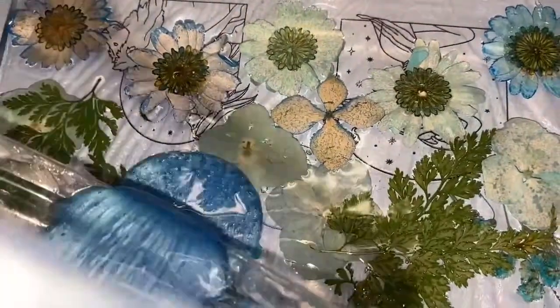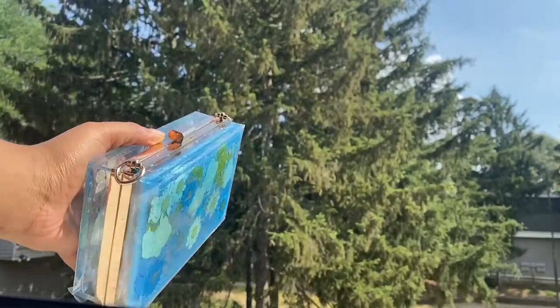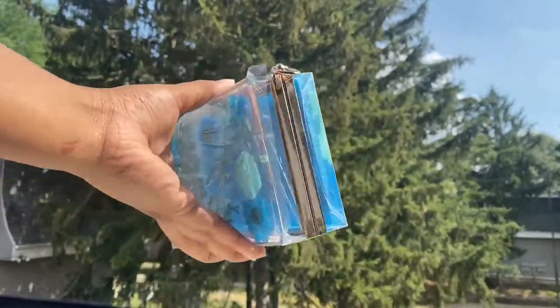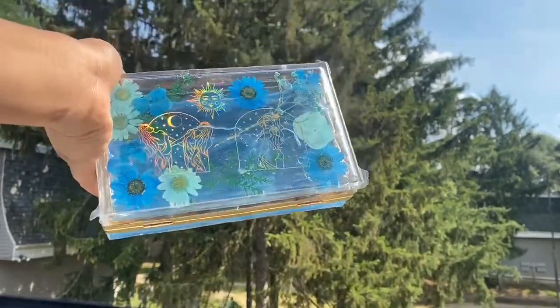After this layer dried, I decided to add a mix of two different types of blue and some glitter, and I just poured it down. Obviously wait another 24 hours for it to dry. I asked on my TikTok if I should leave it as this or do the same thing to the other side — only one person voted — so let's go with that. Look at how gorgeous it is!